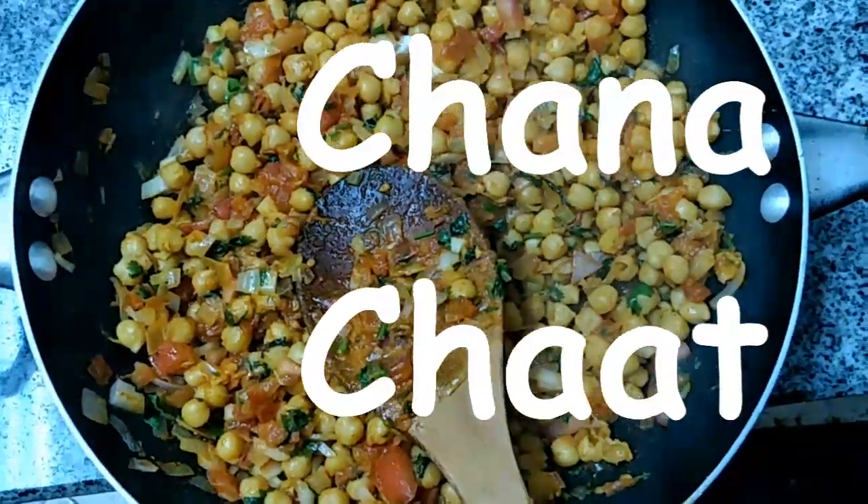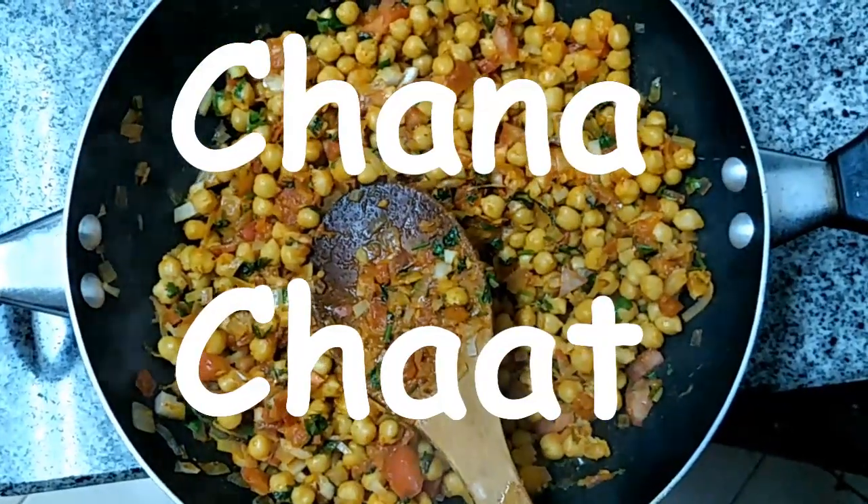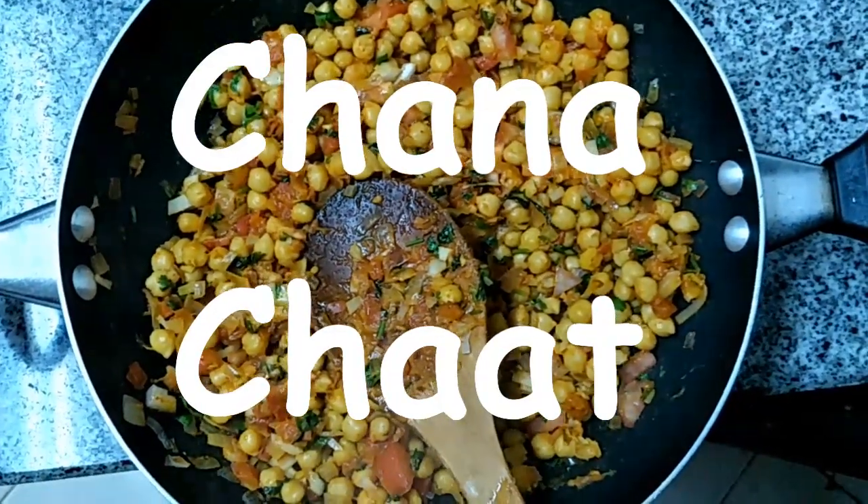Hi viewers, welcome you all from Veggie Recipes Blogspot. Today we are going to show you how to prepare channa chaat.